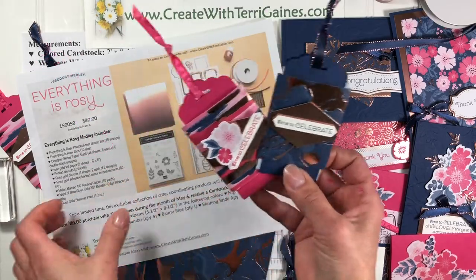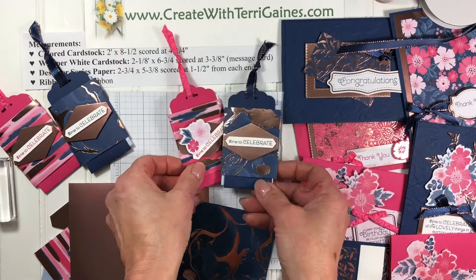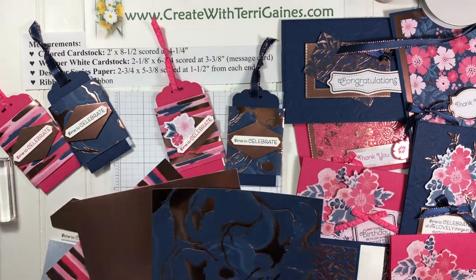Everything is Rosy makes it sound like it's only for girls. Well, you can make cards for guys too. Let me show you how I did this — I'll get all the prep work done before we start the assembly.